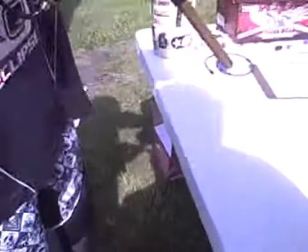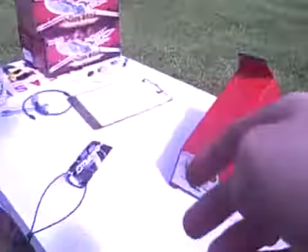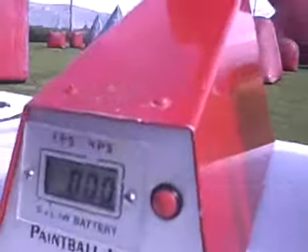So what we'll do is go ahead and pull the barrel socket off and shoot a couple over the chronograph. Let's see what we're measuring at on the chronograph.